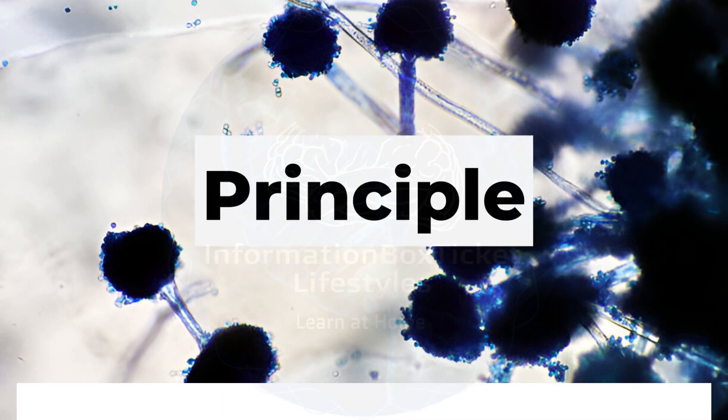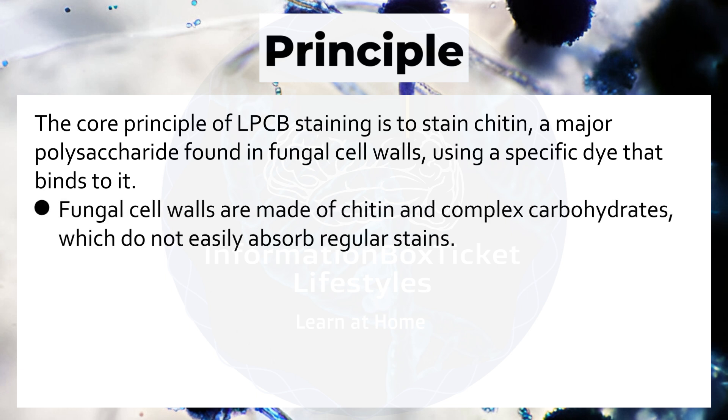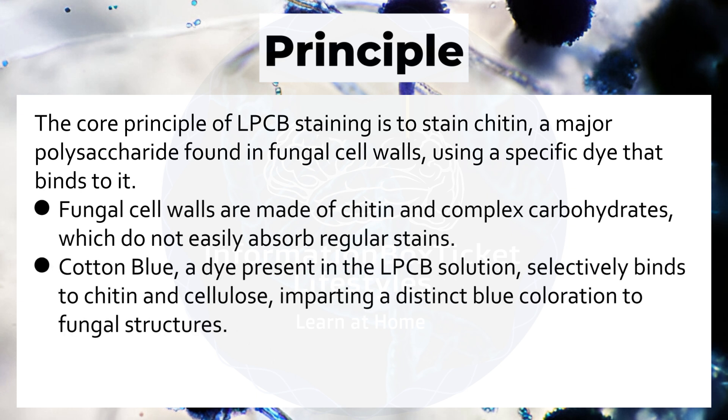The core principle of Lactophenol Cotton Blue staining is to stain chitin — a major polysaccharide found in fungal cell walls — using a specific dye that binds to it. Fungal cell walls are made of chitin and complex carbohydrates, which do not easily absorb regular stains. Cotton blue, a dye present in the solution, selectively binds to chitin and cellulose, imparting a distinct blue coloration to fungal structures.